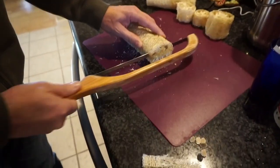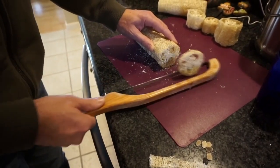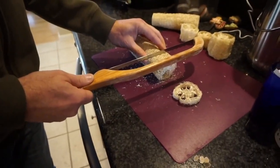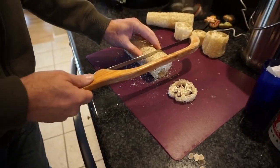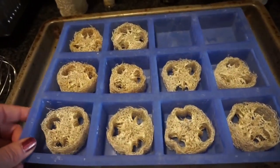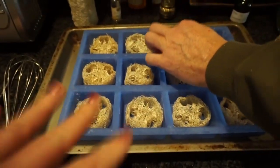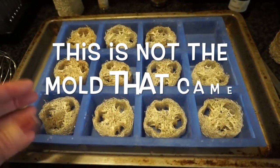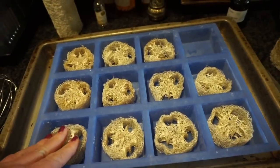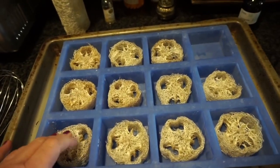John's cutting the loofah. He's just using a bread knife to cut the loofah pieces — cutting one end off because it's at an angle, to have a straight surface. These are the molds, and he's got a slice of loofah in each one. Then he's going to pour the soap in.